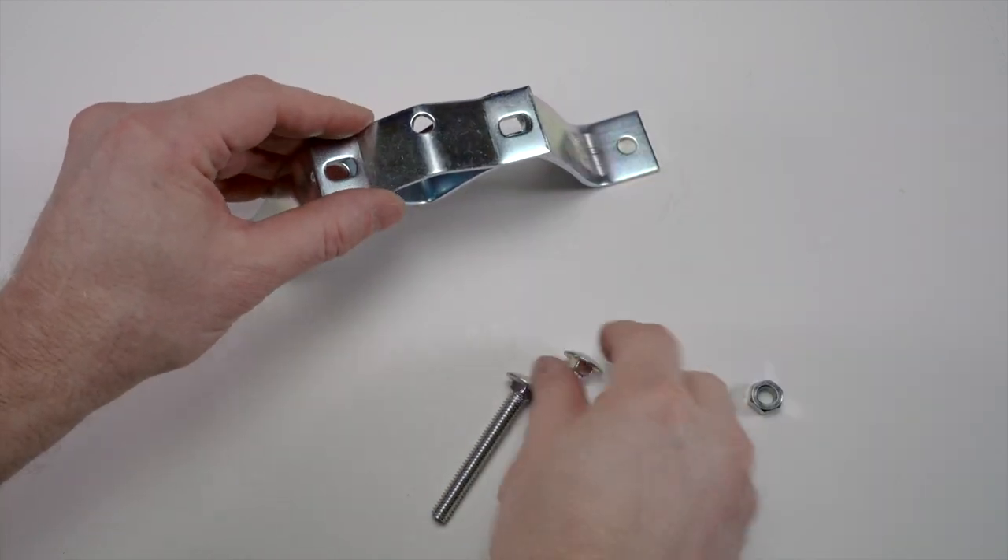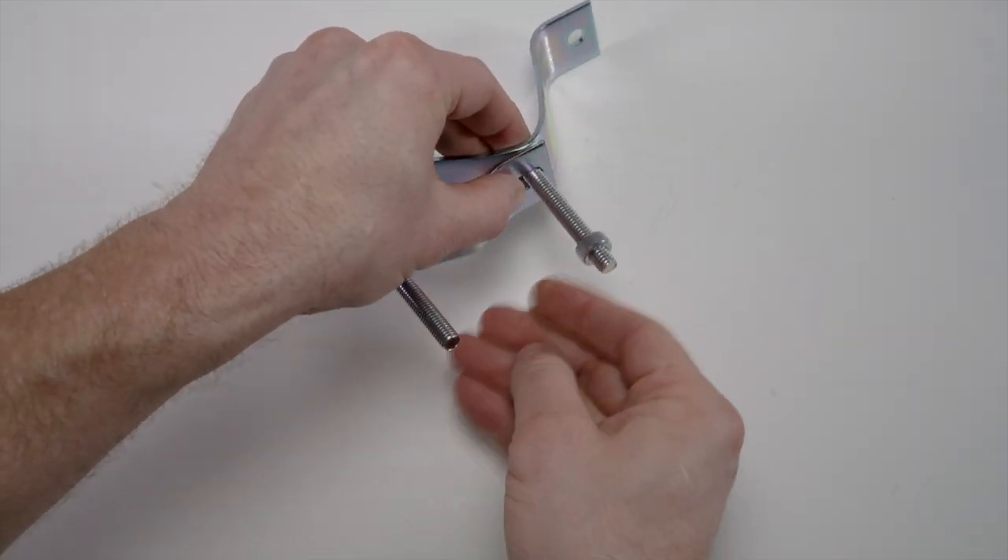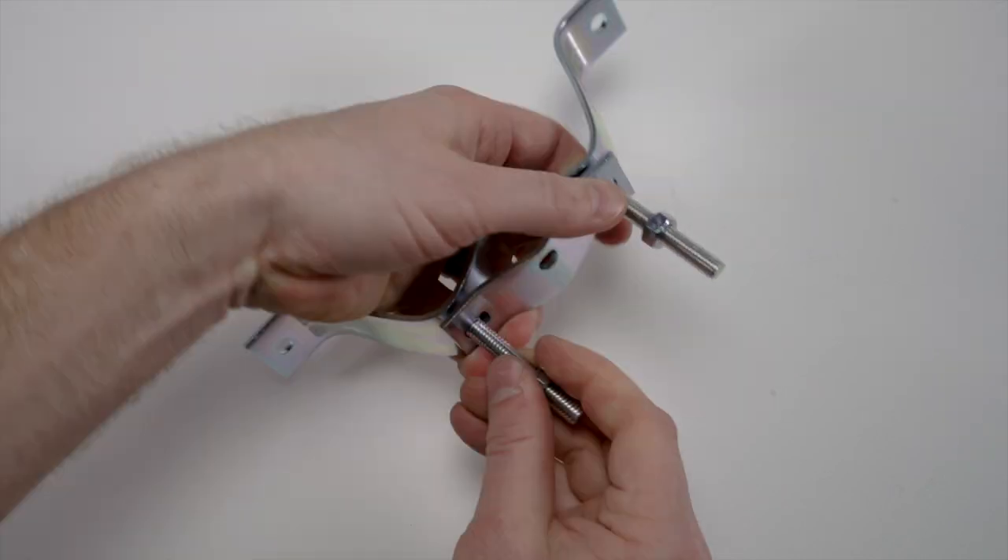Next, attach the saddle clamp to the 3-inch standoff bracket using the included long carriage bolts and 1.5-inch nuts.